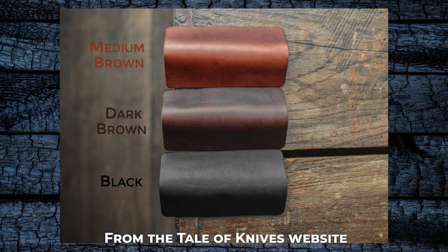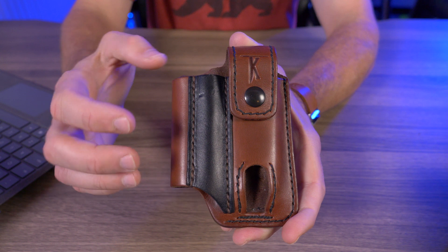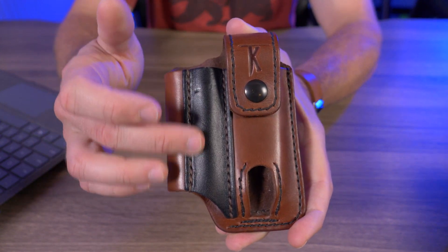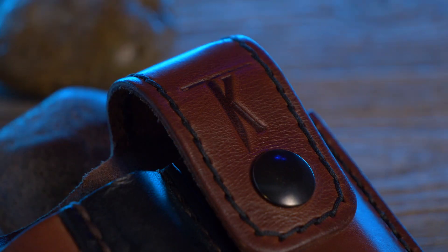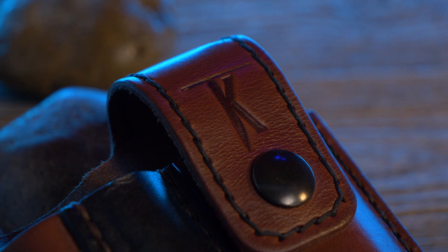A solid black, a two-toned dark brown leather, and the version I have right here, a two-toned medium brown leather. If you go with any of the two-toned brown leather versions, the pen pocket will always be solid black. It's all handcrafted using Wicket and Craig full-grain leather, and it's made right here in the USA.